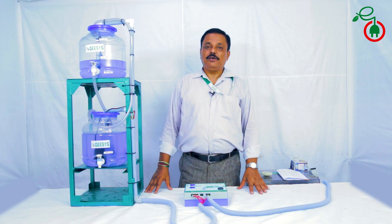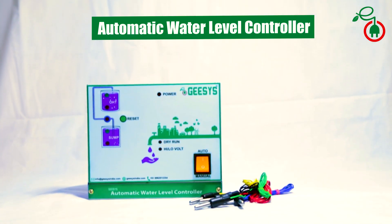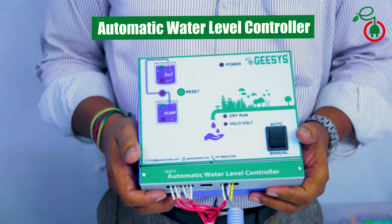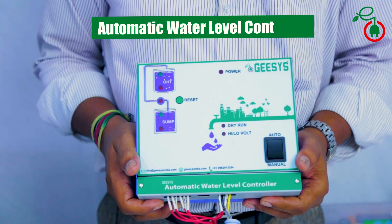Today we are going to discuss about the automatic water level controller. The automatic water level controller is a complete water management unit.